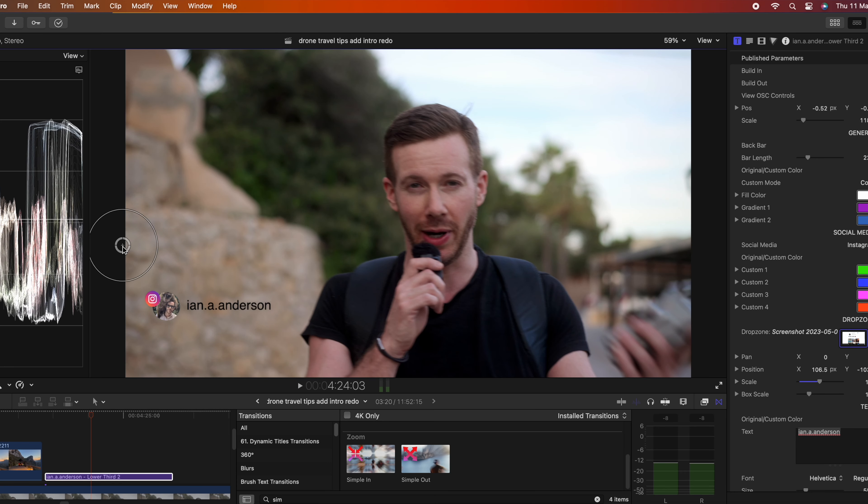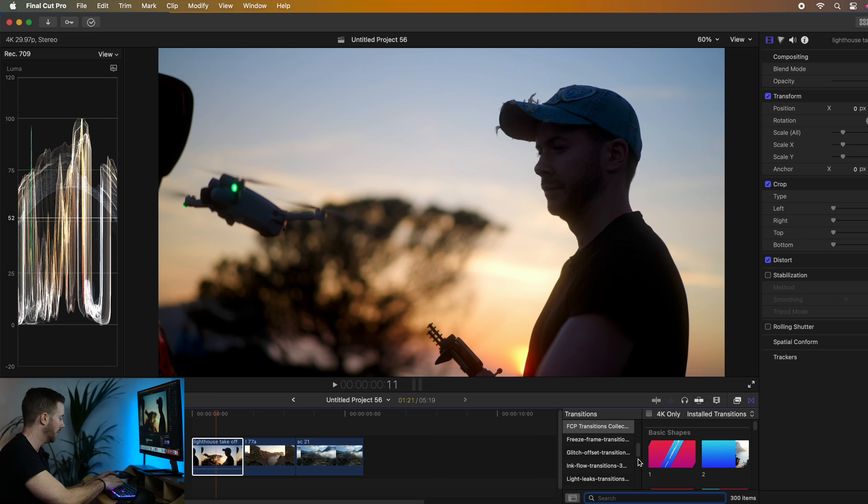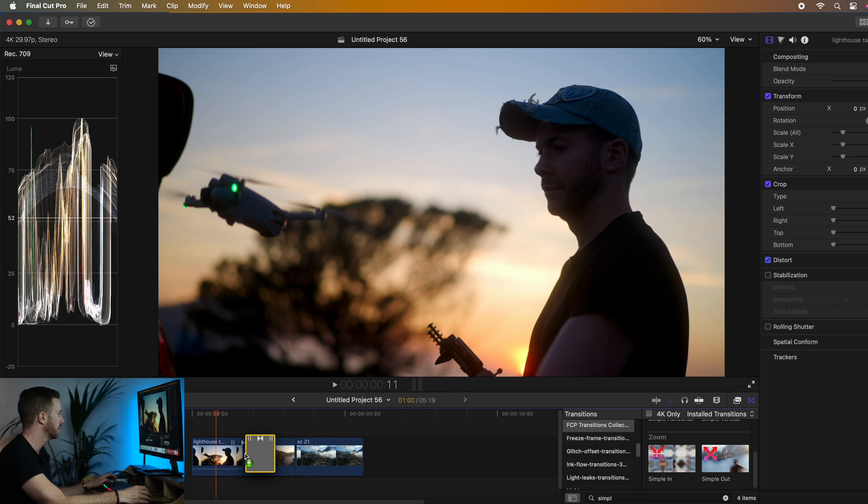Today I'm going to be using the FCPX Titles, Graphics and Transition Packs. Thanks so much to Vistina for sponsoring today's video. Everything in today's video — the intro, all the text, all the social media shoutouts — they're from the FCPX pack. And I definitely think it can help with your audience retention because, let's face it, a lot of us these days have an attention span of a goldfish.